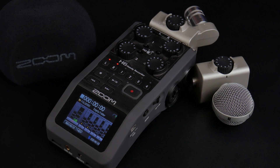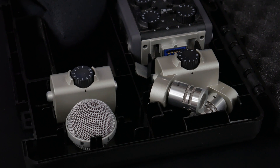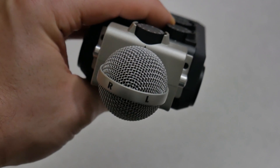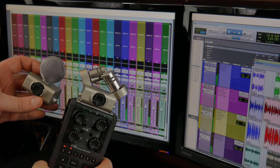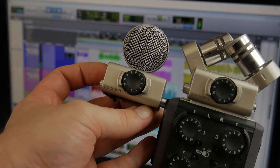The Zoom H6 includes an XY mic capsule and a MS or mid-side mic capsule. In this video we're going to compare these two for close voice work such as a YouTube video, narration, voiceovers, podcasts, and applications such as that. So let's start the mic war.